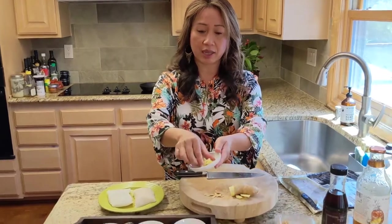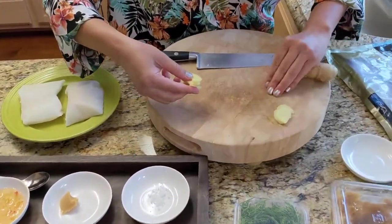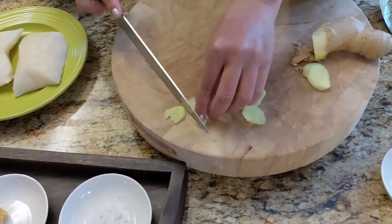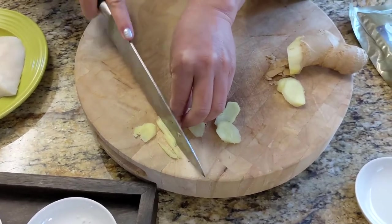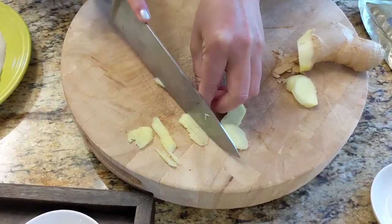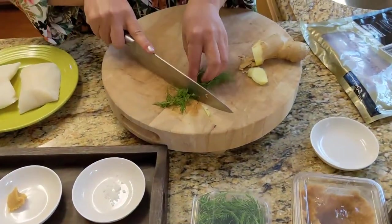First, I want to preheat my oven at 350, so go ahead and do that now. I have my ginger here that I sliced, but I want it cut into a more skinny shoestring matchstick size — I'm gonna cut it very thin like this. I have my dill here and I'm just gonna rough chop it.